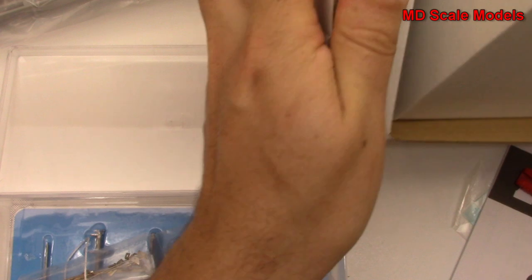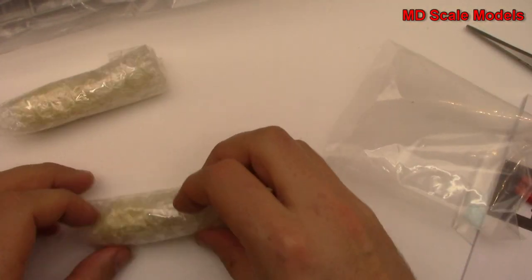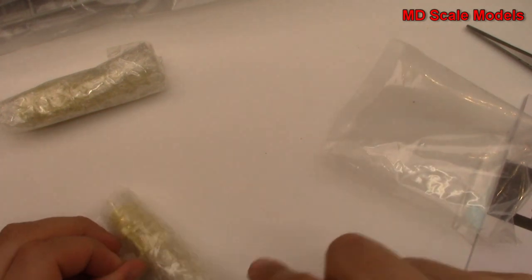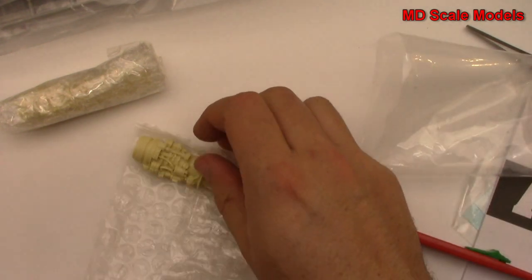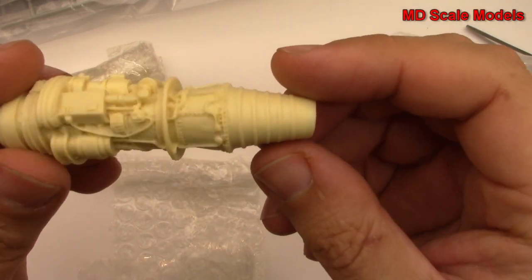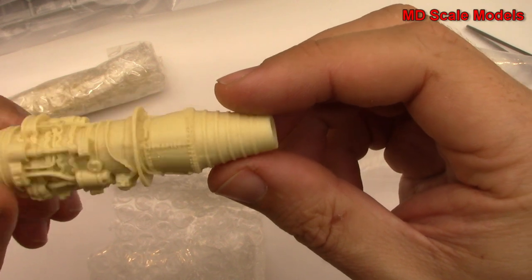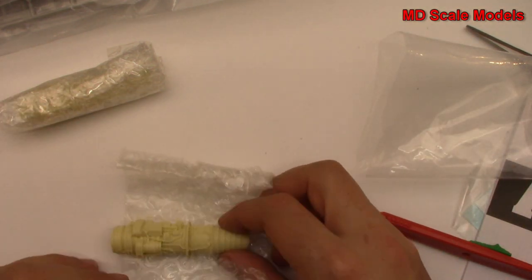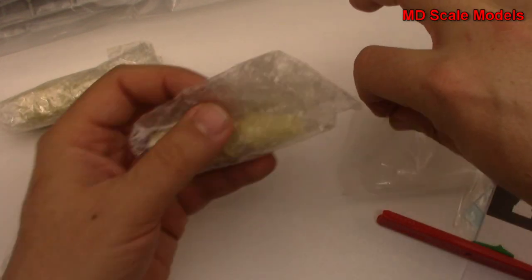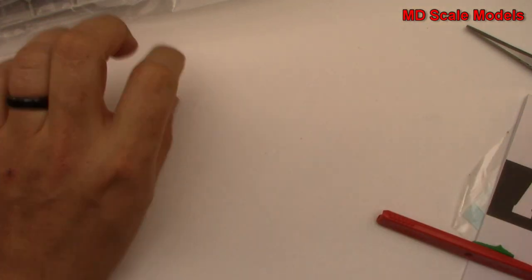Over here we have some resin parts. These look like our engines, and the resin enables you to have a significant amount of more detail. Look at that - that truly is incredible. Great amount of detail. This one feels like it's a little off in its shape but it really is nicely molded.